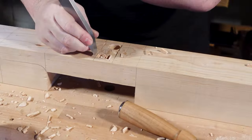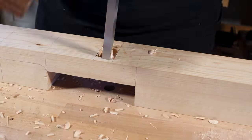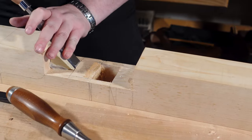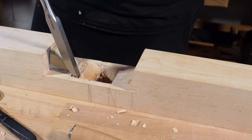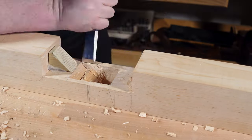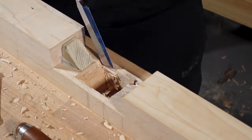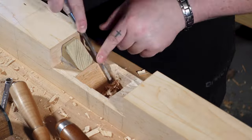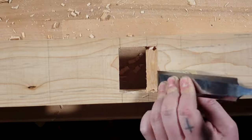My go-to plane for edge jointing is a Miller's Falls number 11, which is equivalent to a Stanley five and a quarter. It is the width of a number three and in between the length of a four and a five. I like this for edge jointing narrow boards because when you get to a number seven, eight, or even a number six, they're wide and cumbersome for narrow boards. In my opinion, the narrower the plane on the edge of the board, the more accurate you're going to be versus having a gigantic iron with a lot of plane hanging off the sides.